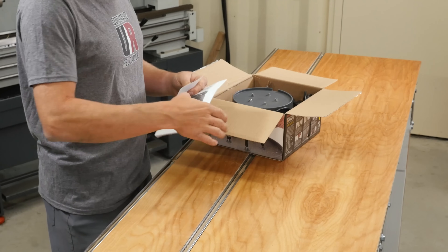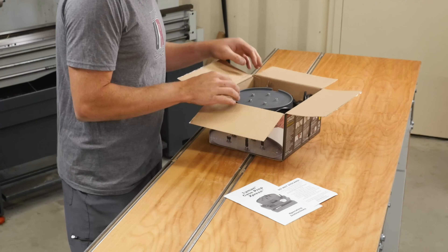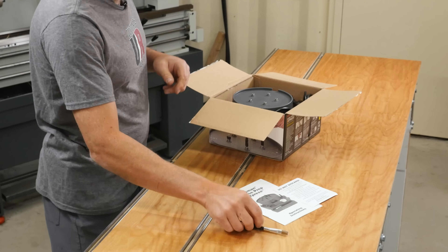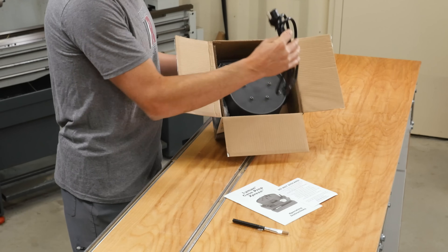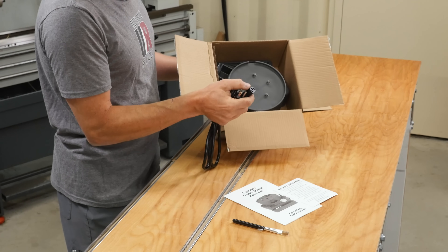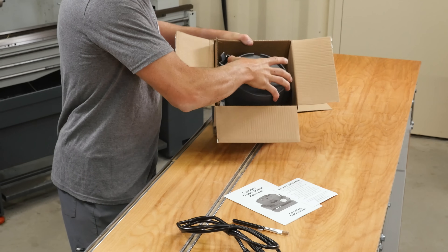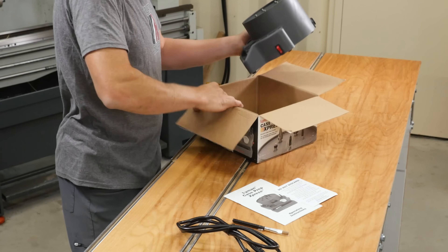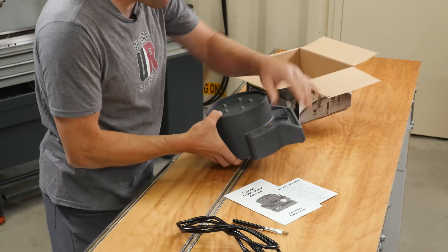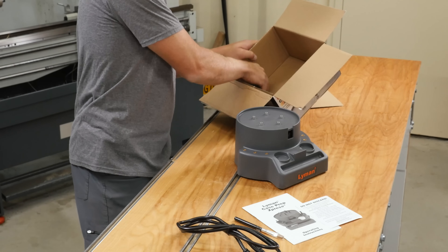We've got the familiar owner's manual, some other paper inserts, and a brush. Here's how the unit comes packed. We've got a standard computer-type power cord — I definitely like that. It makes it easier to store the machine if you can take the power cord off, and if there's a problem with the cord, it makes it easily replaceable, which is a bonus as well.